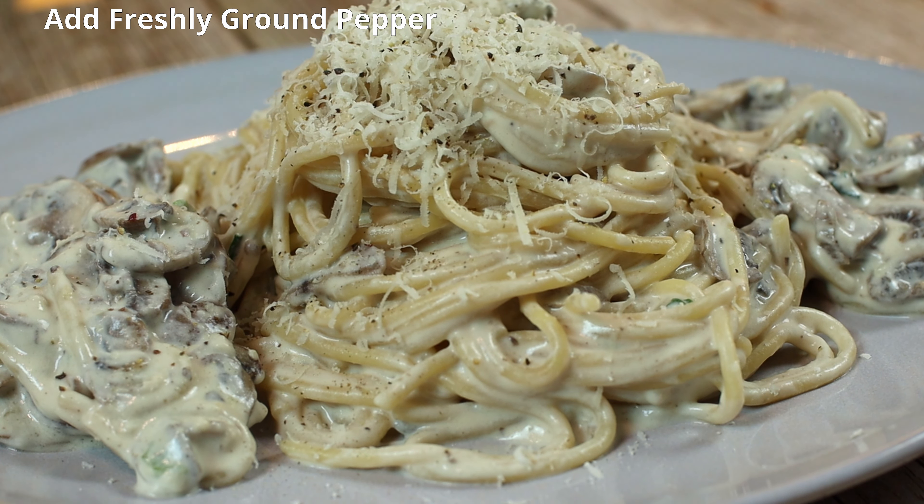Serve hot, garnished with a sprinkle of extra grated Parmesan cheese.